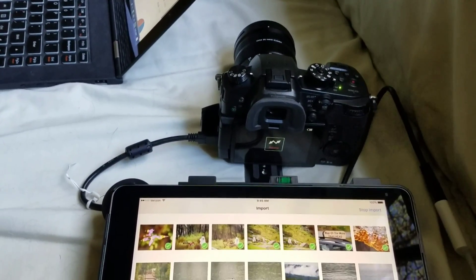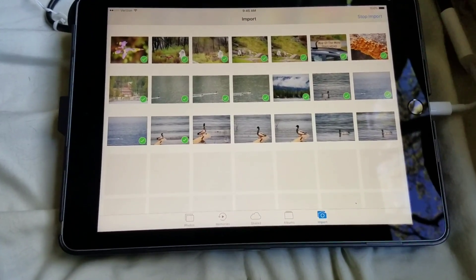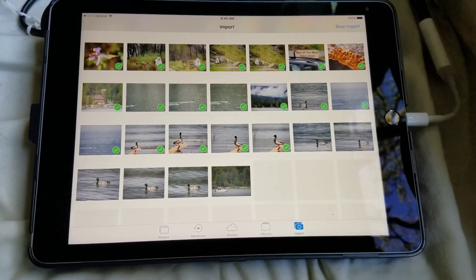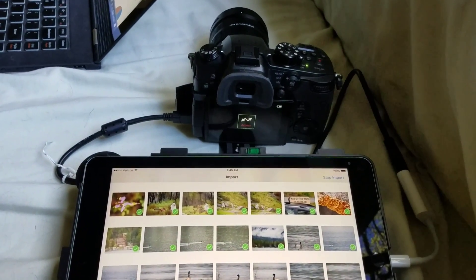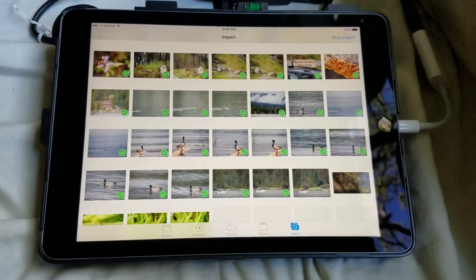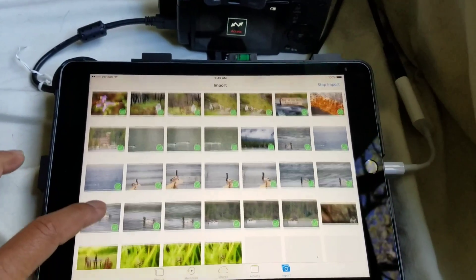I'm currently transferring my files via USB-C to my iPad Pro, and it seems like the Panasonic GH5 is passing the images along to my iPad really quickly. Surprisingly, the USB-C is working in my favor, although I don't know how fast this would be compared to the iPad Pro 12.9-inch. I have the iPad Pro 9.7-inch, so you can see here the transfer is pretty quick.